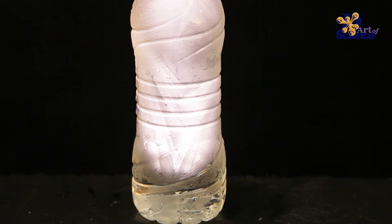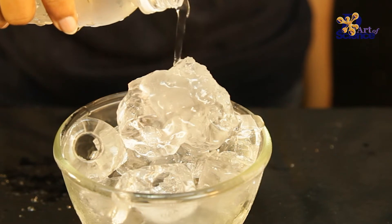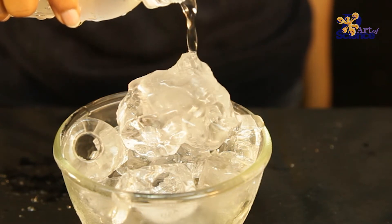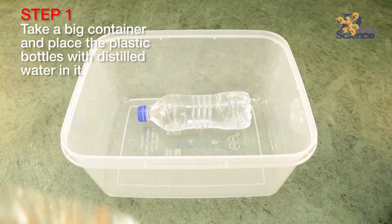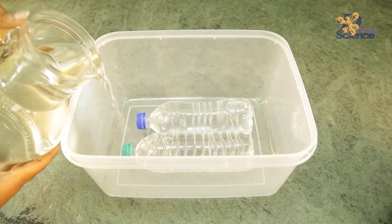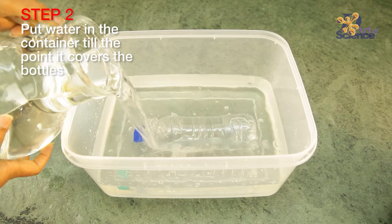Ice is so cool! Well, quite literally! Did you know that ice plays a very important role in the climate? Because it reflects 90% of the light it receives from the sun.